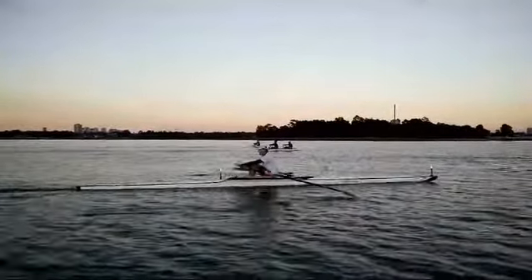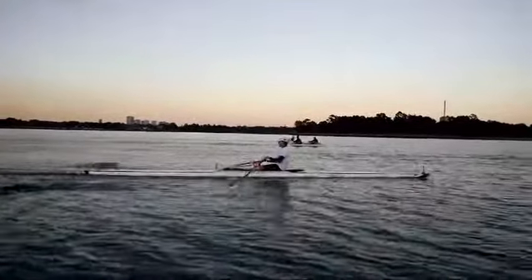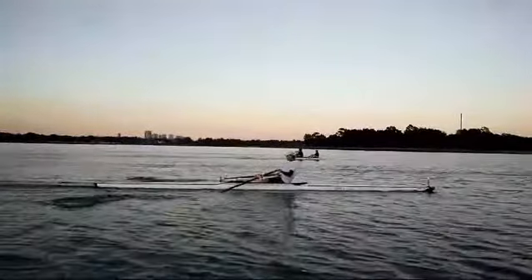Now you can see there was a better tuck up. And we've just got to time that tuck up with the hands going out over the gunwale and finishing the square.